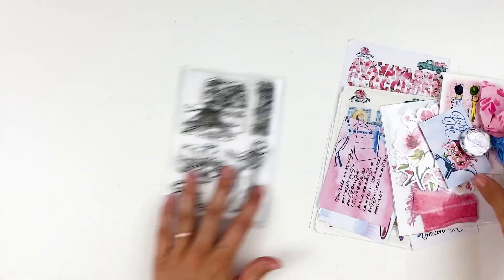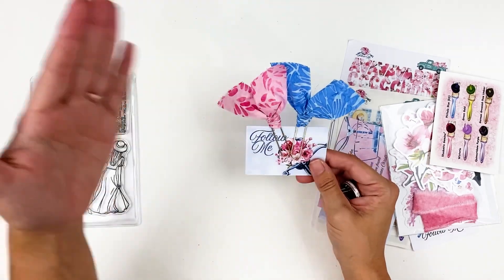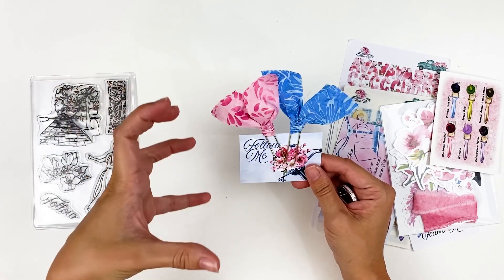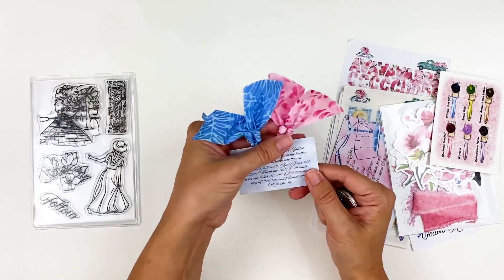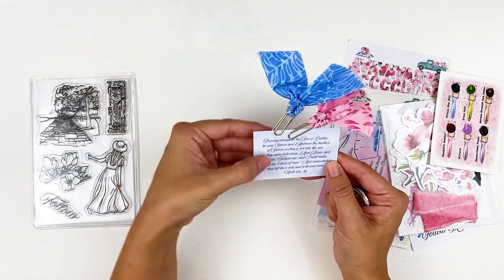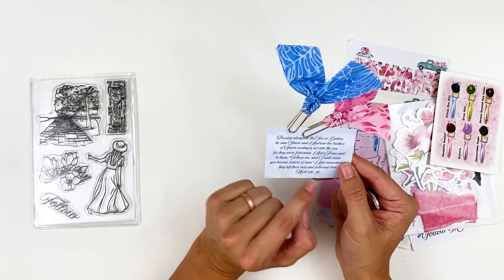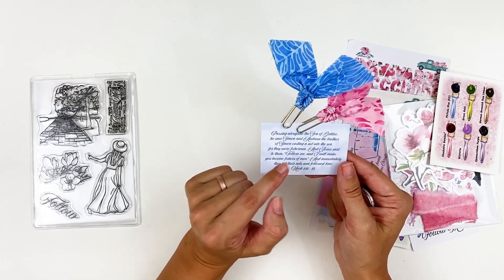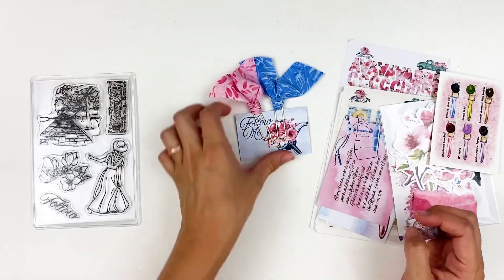You have your verse card with fabric clippies — you do get two clippies. You can use them as page markers, or I like to deconstruct them and use the fabric in my entries, retie the bows, stitch through them, tear them. On the back is one of the key scriptures from the devotional — Mark 1:16-18: 'Passing alongside the Sea of Galilee, he saw Simon and Andrew, the brother of Simon, casting a net into the sea, for they were fishermen. And Jesus said to them, Follow me and I will make you become fishers of men. And immediately they left their nets and followed him.' That's going to be one of the focus verses.